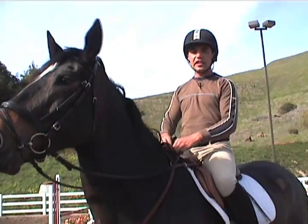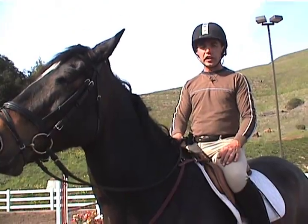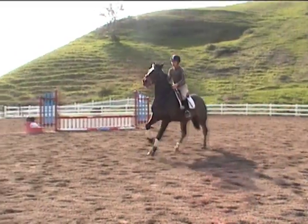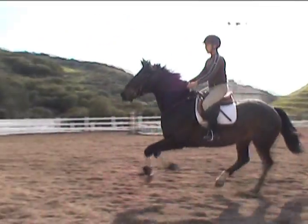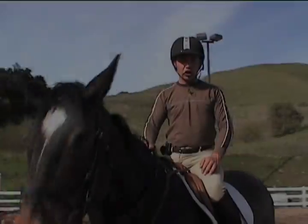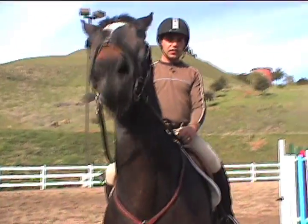I generally see my distance three to five strides out. On a good day I'll see six or seven. The farther out you can see your distance the better it's going to work out. So the first time I come through this line I'm going to wait and not adjust her stride until the end of the line.